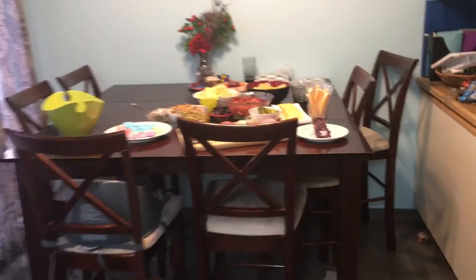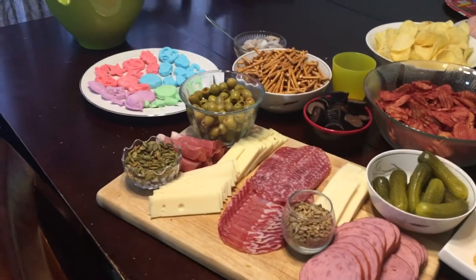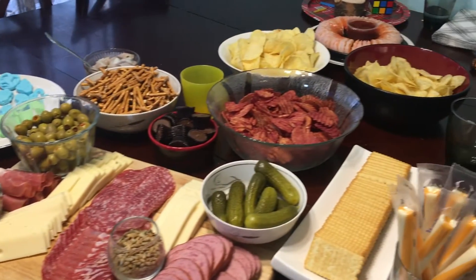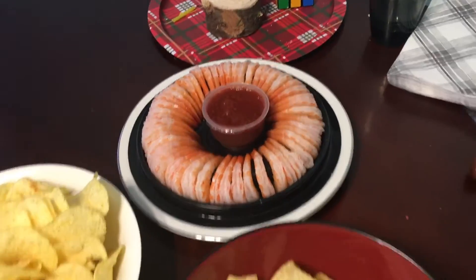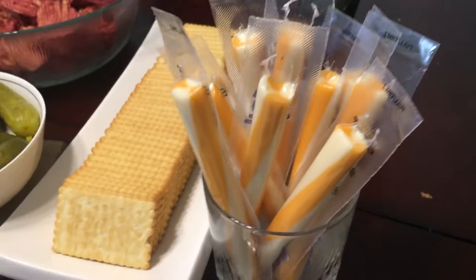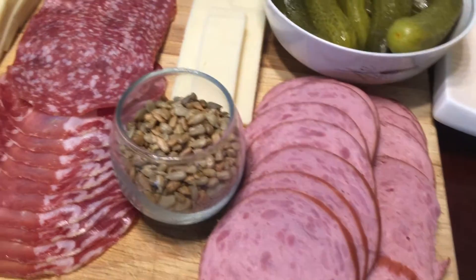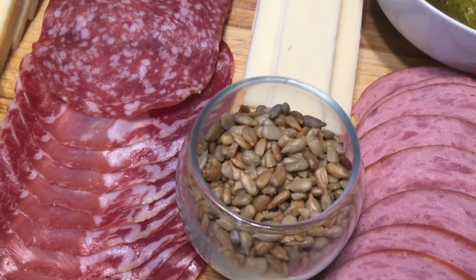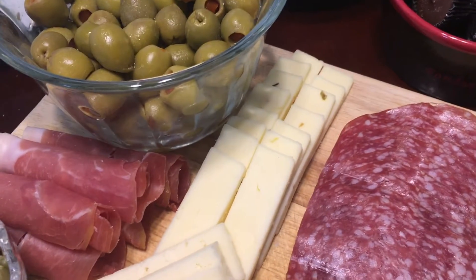So getting all the food ready for our decadent night. We've got chips, some shrimp, some crackers, the finest of cheeses, some blueberry goat cheese, cheese sticks, some ham sausage, sunflower seeds, pumpkin seeds, and Swiss cheese.